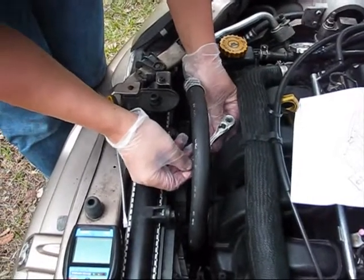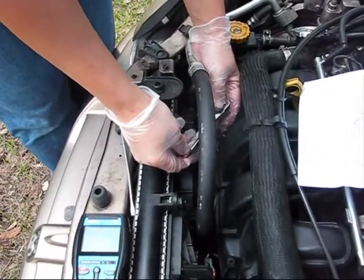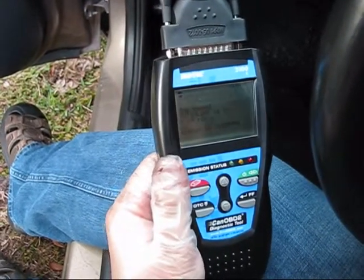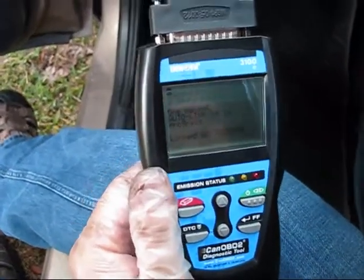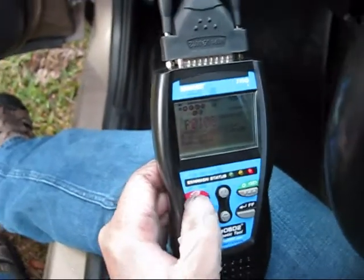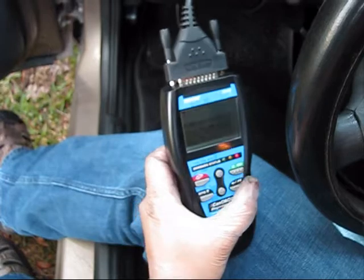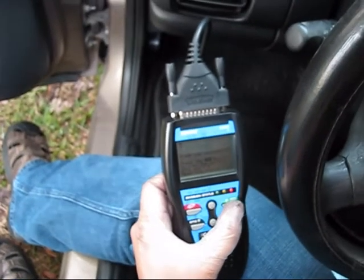Do not over-tighten. After the sensor was replaced, you need to clear the error codes. The erase was successful.